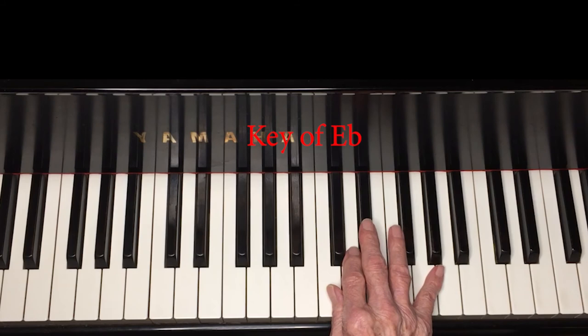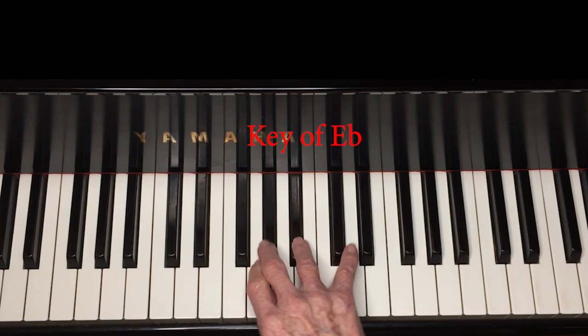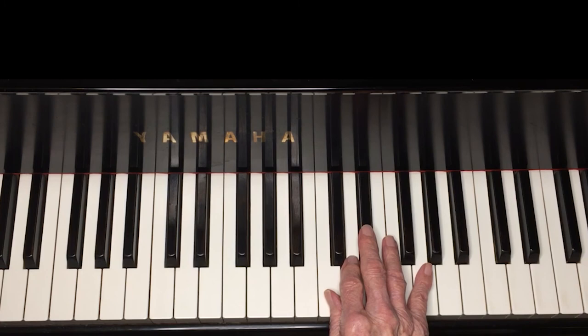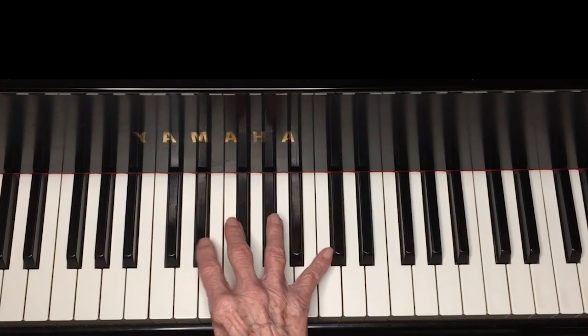Since we haven't been using this key, we'll just play the melody starting with the third finger. I assume you know that whenever the right hand plays scales, the B-flat key is always played with the fourth finger. Why don't we try the chords with it.